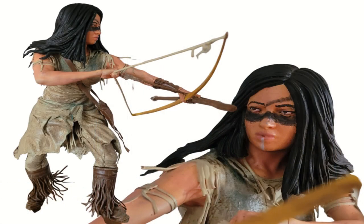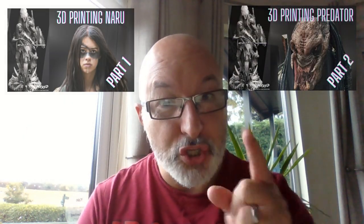Welcome to part three of the Prey Wicked Build. Today I'm going to be painting Naru. I'll show you how I painted it, especially all those tricky parts and how I got that dye on her uniform. Stay tuned and I'll show you. Don't forget to check out the other two videos and don't forget to subscribe.